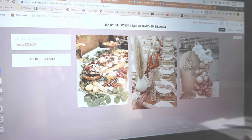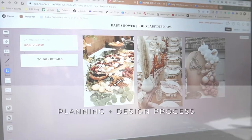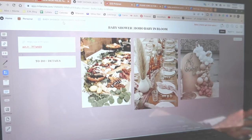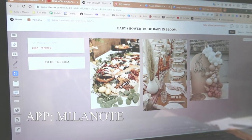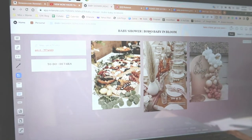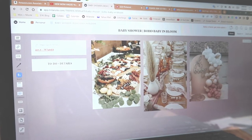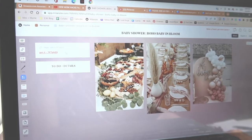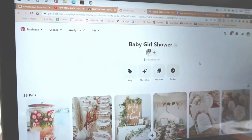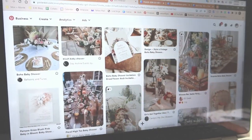Before we hop into the prep footage, I wanted to share my thought process. I do this for all of the parties — I did this for Luca's first birthday party and I will never not do it again. I make a little board, almost like my party hub, and I use the app Milanote. I'll leave it on the screen as well as link it down below. This theme was more of like a boho baby in bloom.